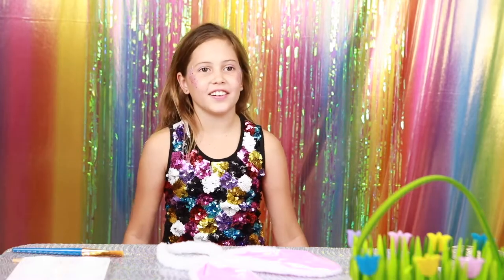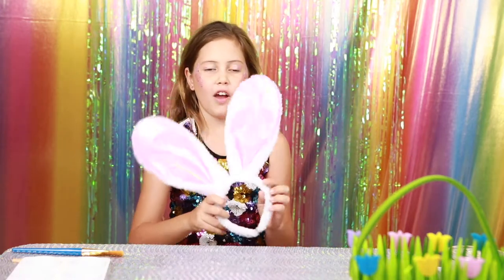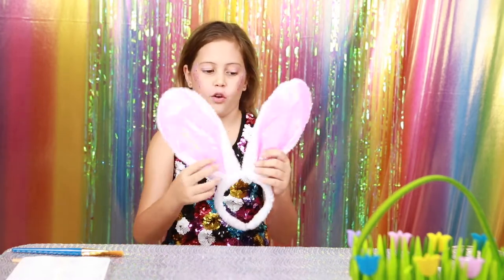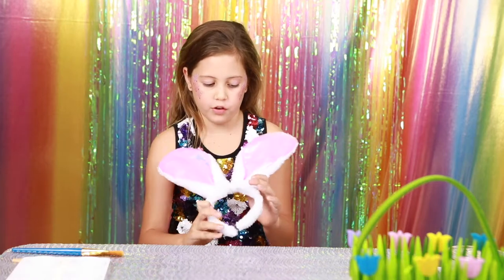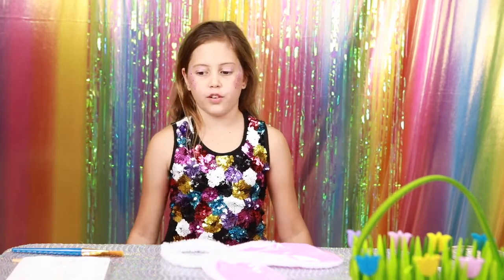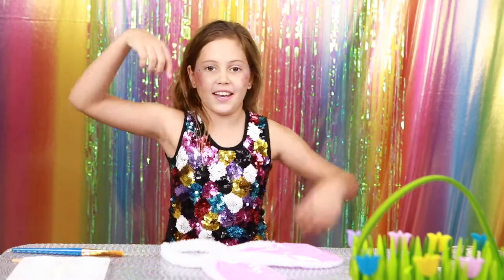Hey Glitter Lovers, today we're going to do an Easter craft video and the first thing we're going to do is put glitter and glue on these little boring — they're very very boring, they have no glitter on them — little bunny ears. We're going to do the velveteen rabbit colour, which you can get in our shop, which will be linked down below.